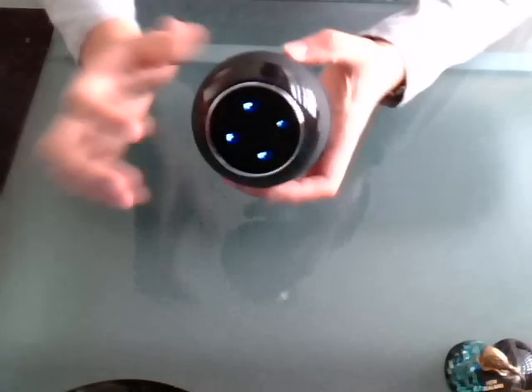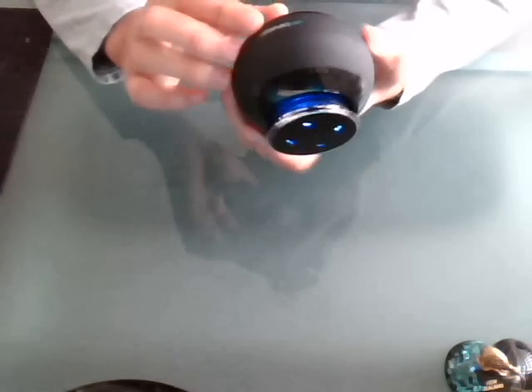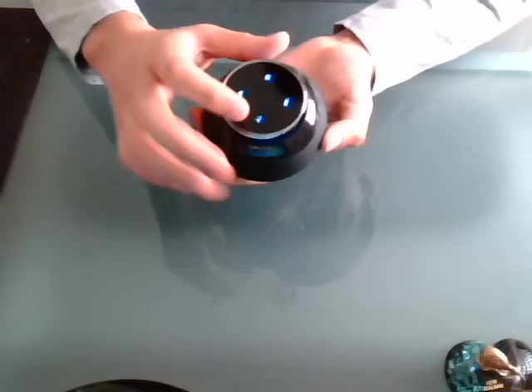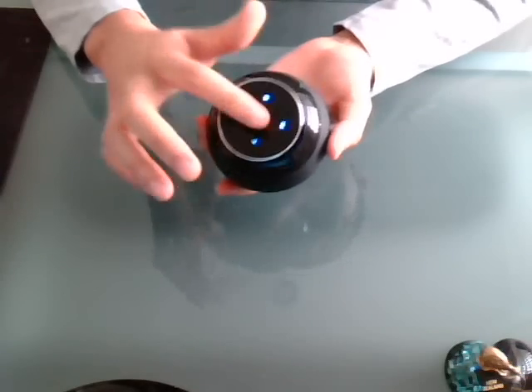And it also has control buttons on top. It does have different models of this AirBiz, but this one is quite good. You can control the volume up and volume down and forward.